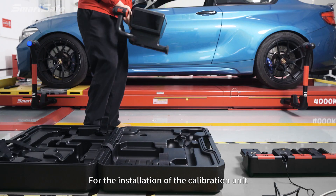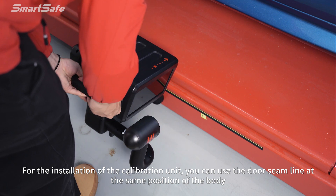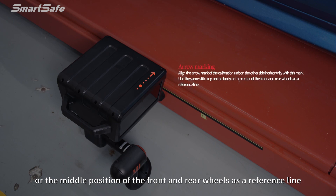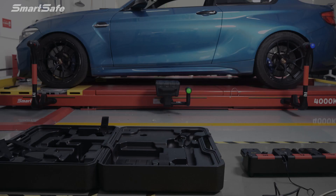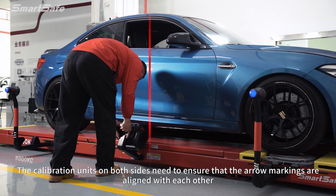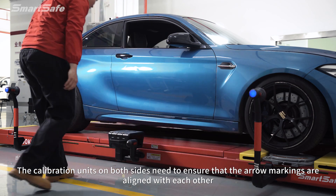For the installation of the calibration unit, you can use the door seam line at the same position on the body, or the middle position between the front and rear wheels, as a reference line. The calibration units on both sides need to ensure that the arrow markings are aligned with each other.